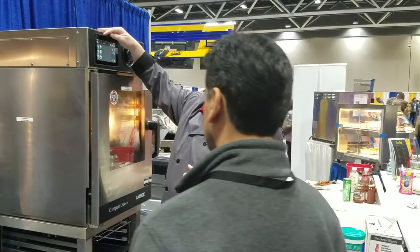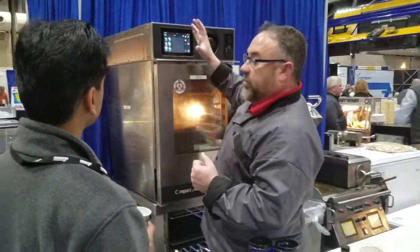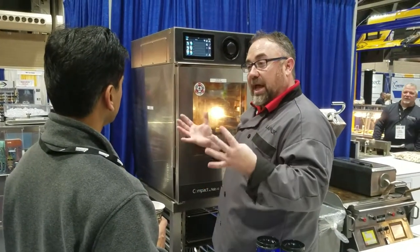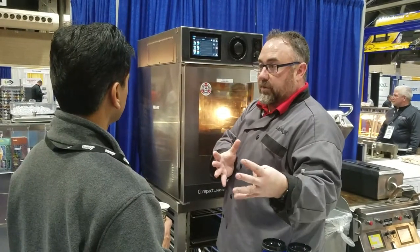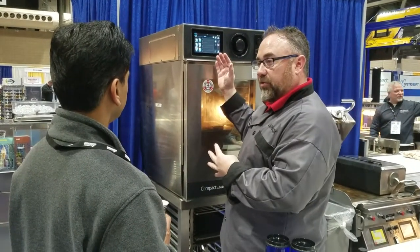So this is our multi-level cooking feature. Everything will revolve around one set point. You have to have a like item — like broccoli if you want to steam broccoli, or pizza if you want to bake pizza. It's not a like cook cycle, so it has to be a like cook cycle to be in this folder.